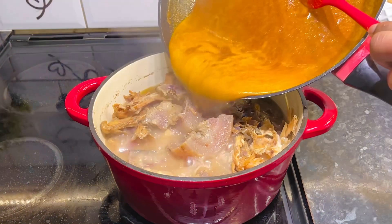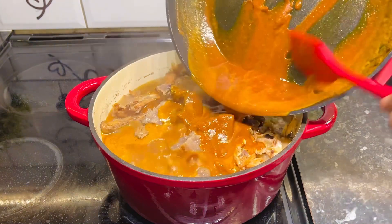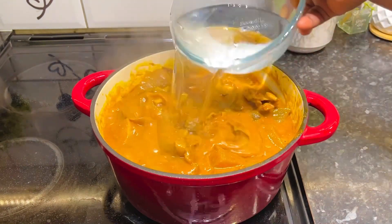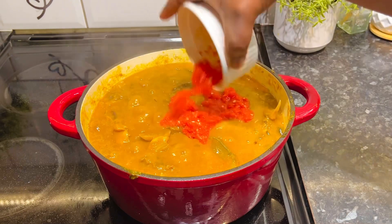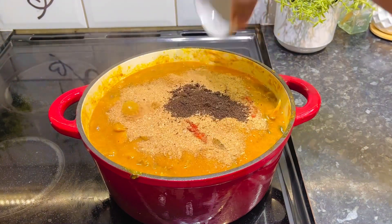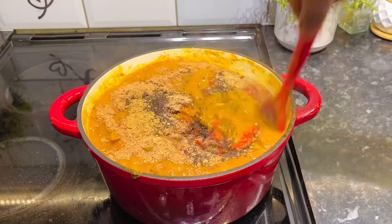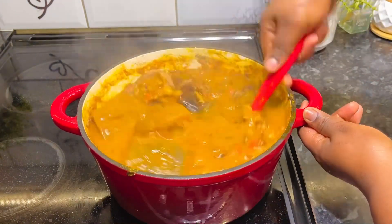I then added the obon or mixture into the boiling protein and gave it a very good stir. I allowed it to cook for a little while so the dryness could come out. Because my obon or was too thick, I added some water, then proceeded to add my peppers, crayfish, and the obon or seed. The soup was coming on well, so I added some seasoning and gave it a good stir.